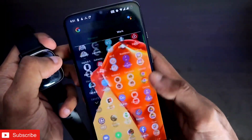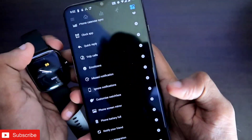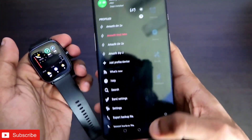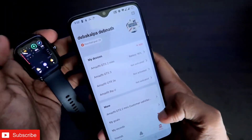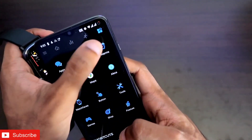First of all, if we want to activate Google Assistant, we need to download the Notify app, which is a third-party app for Amazfit watches. Once you have downloaded it, you just need to connect your watch with this app, and you also have to connect the Zepp app, which is the official app for the Amazfit GTS2 Mini, with your watch as well.